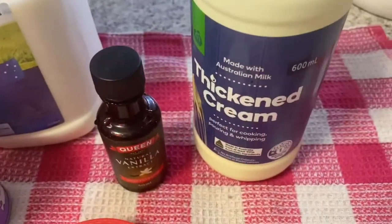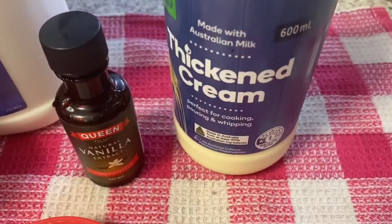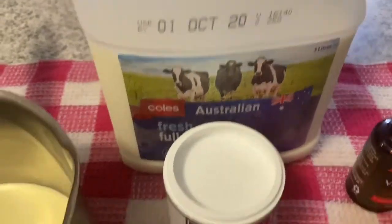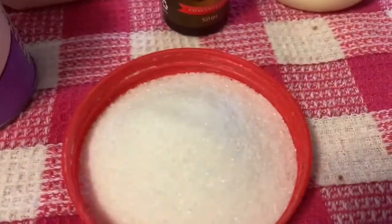I will add a thickened cream, vanilla, milk, gelatin and sugar.